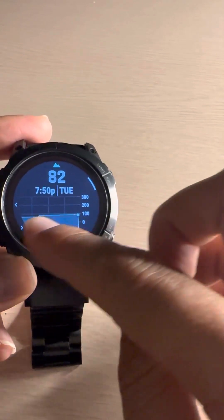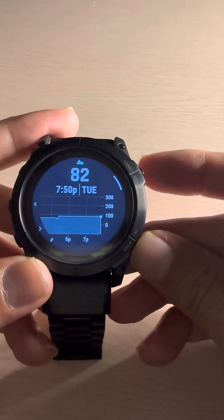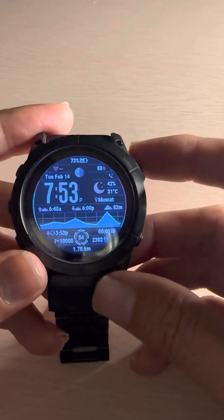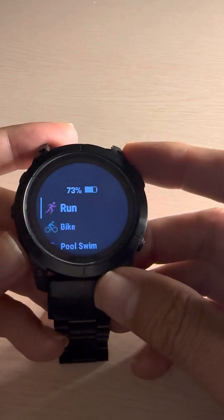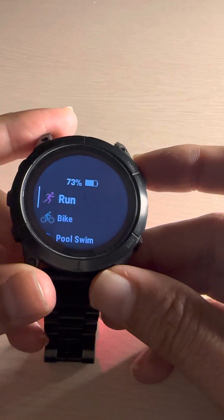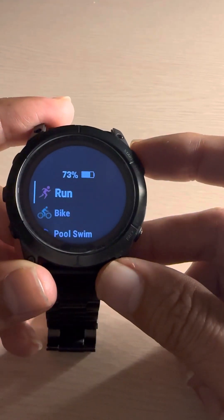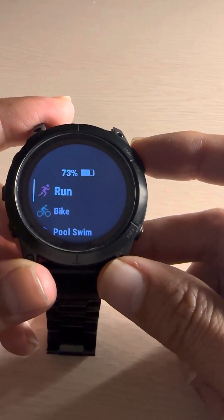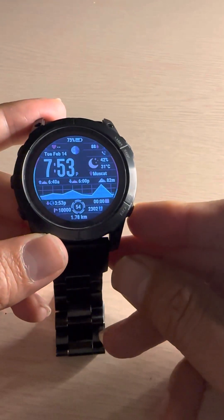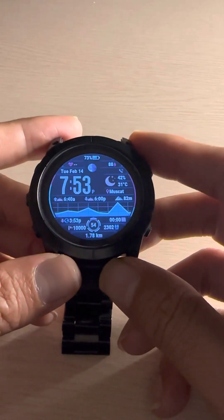This is my current altitude at 7:50 PM. This is the way you can calibrate your altimeter to accurately record your run, cycling, or any other activity. If you want to make sure your altitude or elevation gain is correct, you should first calibrate your altimeter before you start running, swimming, or cycling.